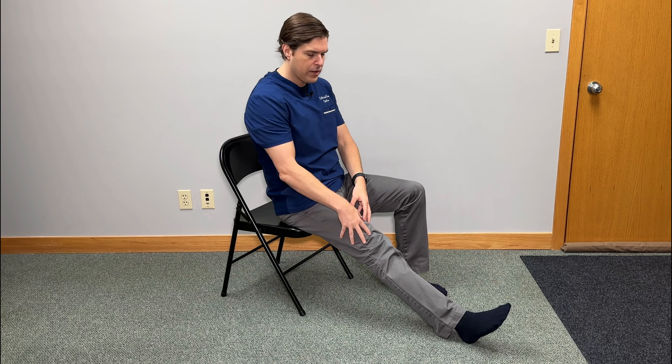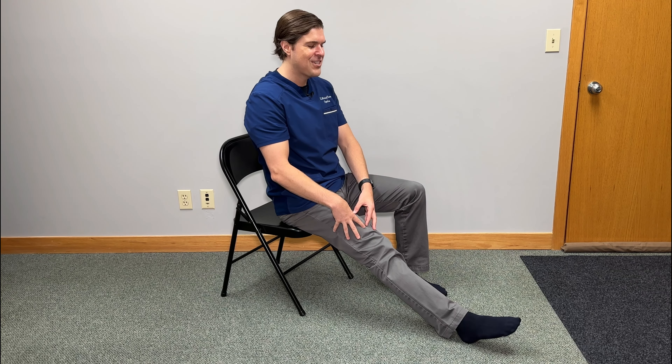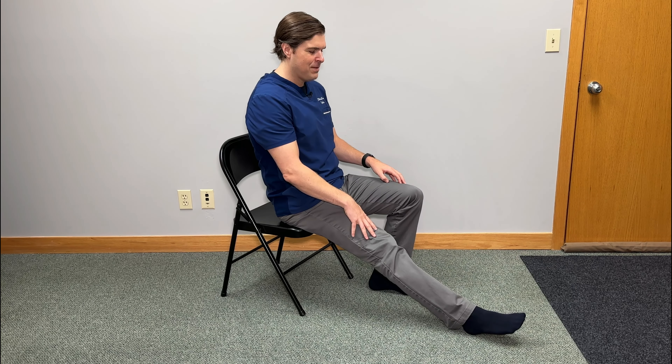From here, we're going to do what is called a heel slider. Take one leg and straighten it out while sliding your heel outward as much as you can, really focusing on feeling a good activation on the top of the thigh — this includes the quadriceps. When you can't go any further, press your foot away from you, almost like pressing into a gas pedal. You should really feel those muscles on the top of the thigh start to engage. Hold this for about five seconds, release, and then repeat on the other side, doing this about three to five times on both sides.